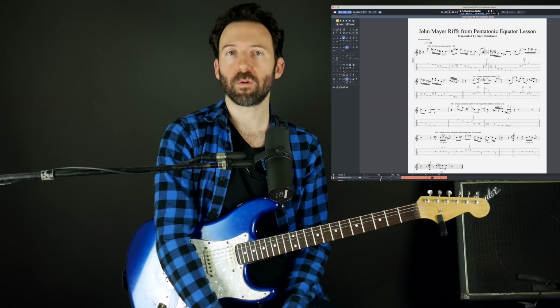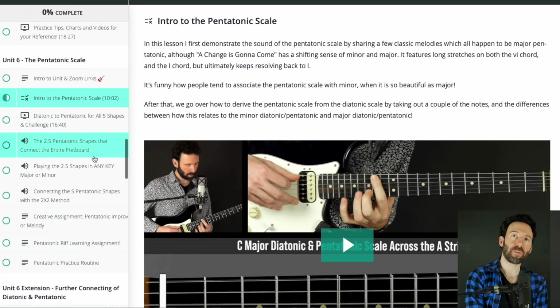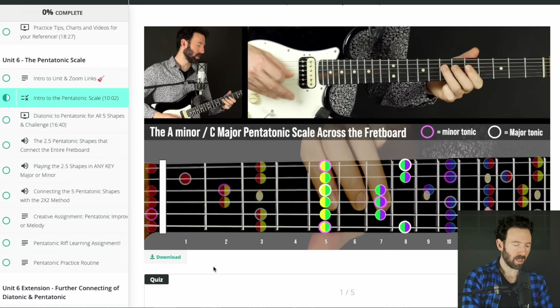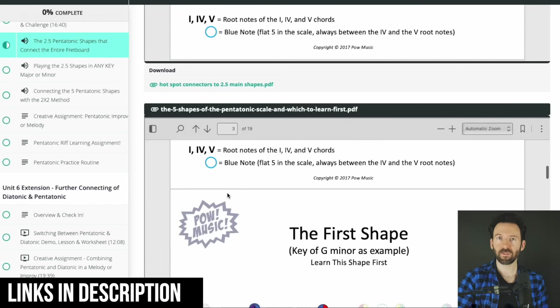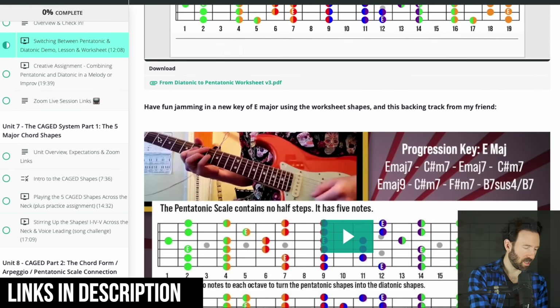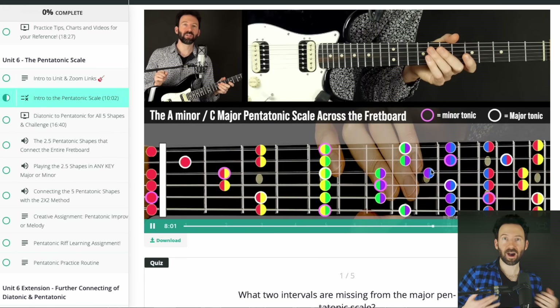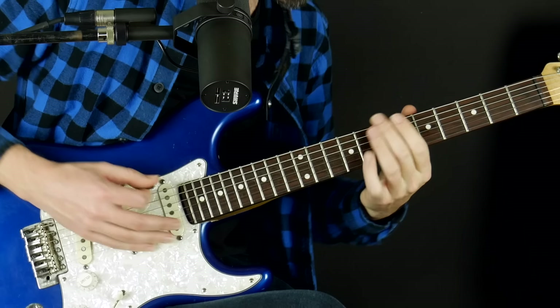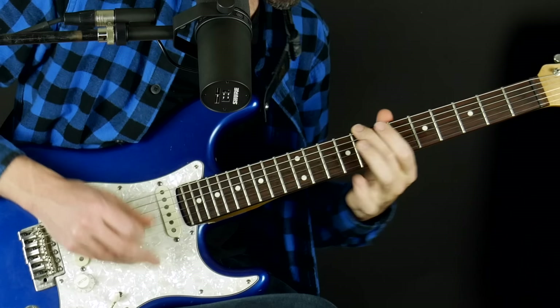I also tabbed out most of the great riffs that John plays during this lesson and labeled them by timestamp. It's playable tab, so you could watch it if you have Guitar Pro, or you could just download the PDF — that's for Pow Music patrons, and the link is in the description. I chose this clip because in the Fret Live Fretboard Mastery program, unit seven is on pentatonic scales, and pattern five is completely neglected. I know I personally neglected this pattern until I watched this lesson.